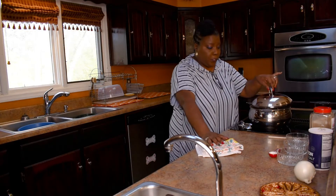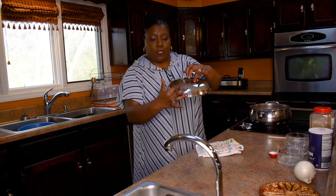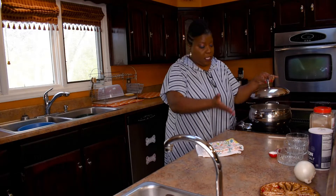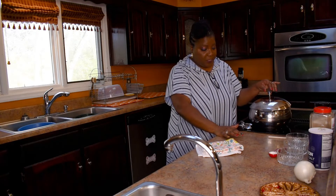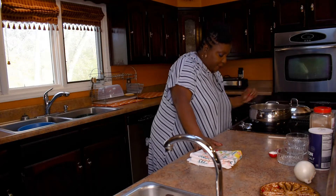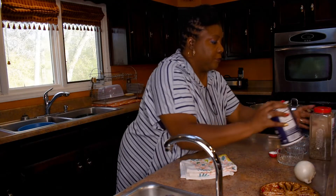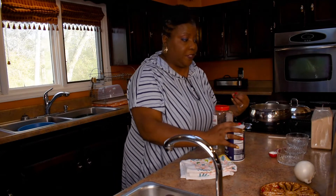I'm going to let it come to a boil and then put my lid on, leaving it open just a little bit because this lid doesn't have a vent hole. I don't want it to boil over since I have it on high, so I'll tilt the lid just slightly so the steam can escape.